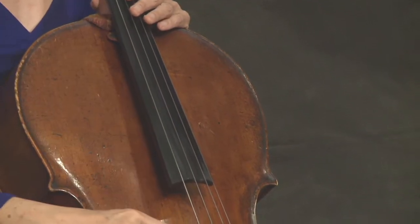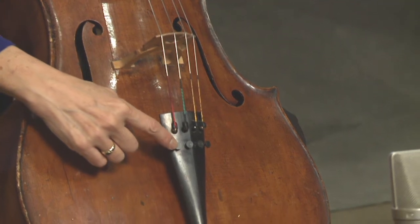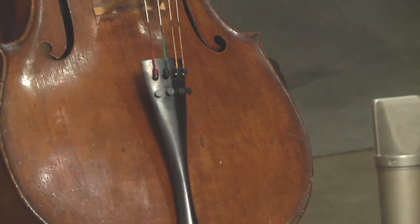The strings, the bridge, the fine tuners, the tail piece, and the end pin.